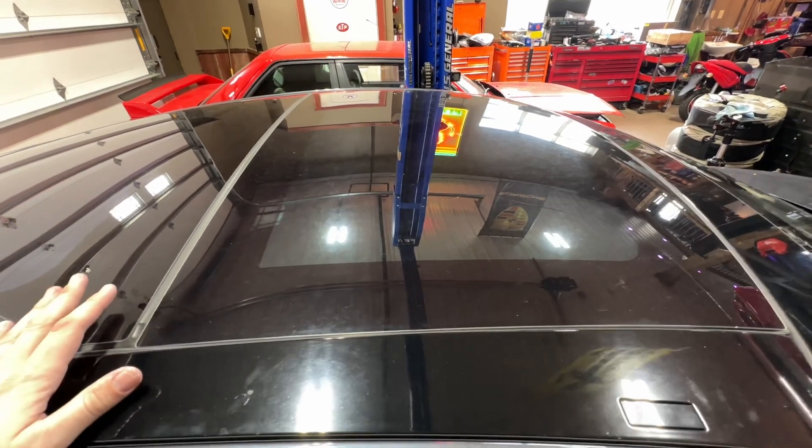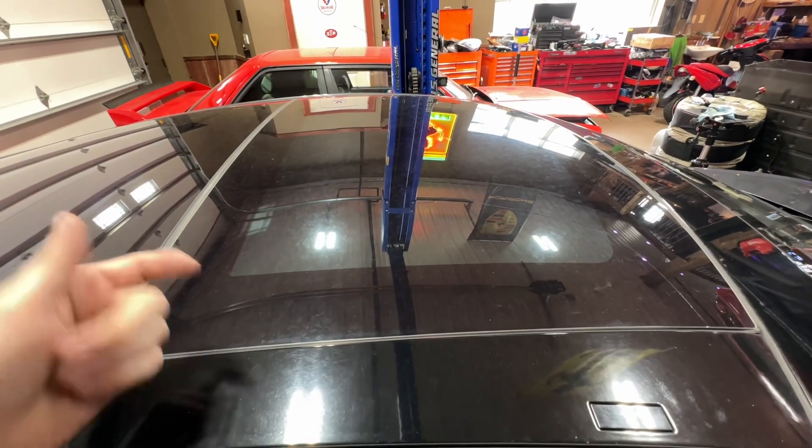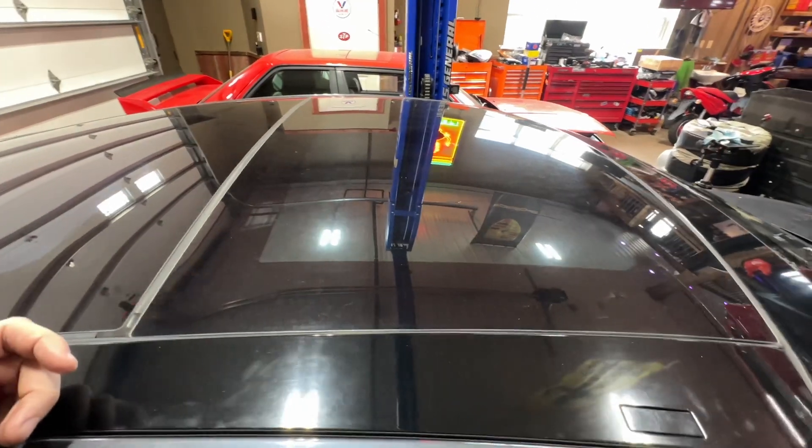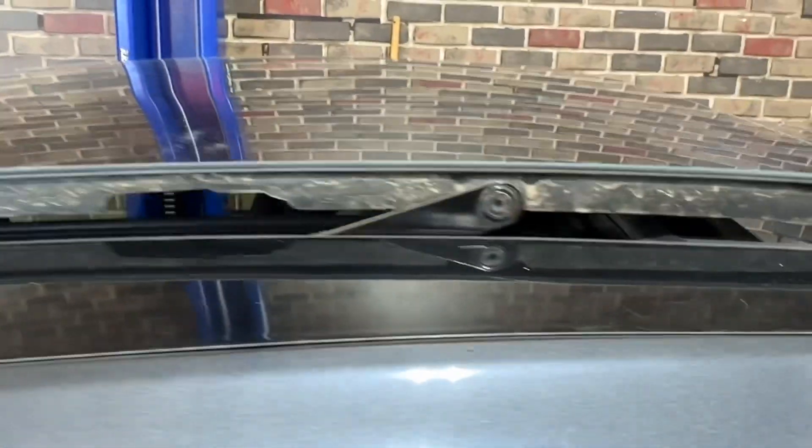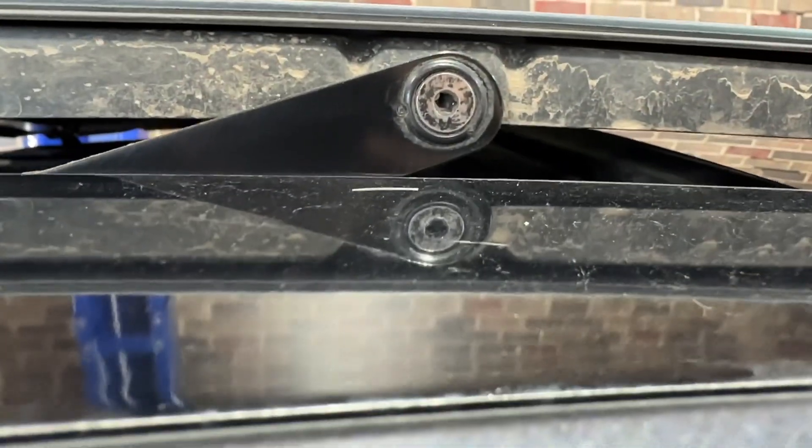I'm going to open the sunroof a bit and then hopefully gain access to the torx bolts on the inside and try to slot the new one on. So here we have the sunroof at 20 percent — and yeah, it looks like the fasteners are actually on the outside. Let's take a quick peek. They are — this actually looks pretty easy, so I'm guessing that's a Torx T30.